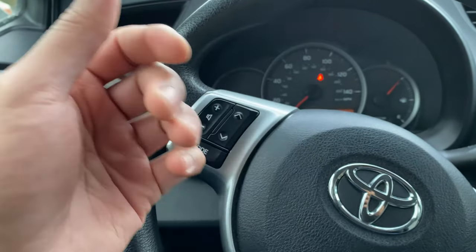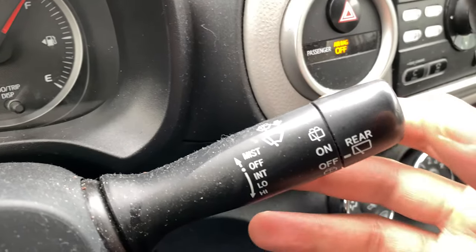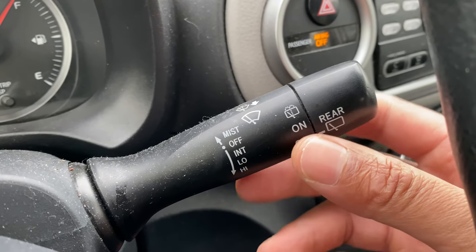I'm sitting behind the steering wheel of the Toyota Yaris on the driver's side. Looking through the steering wheel, you can see this lever right here — this lever is how you control the windshield wipers and the windshield washer.